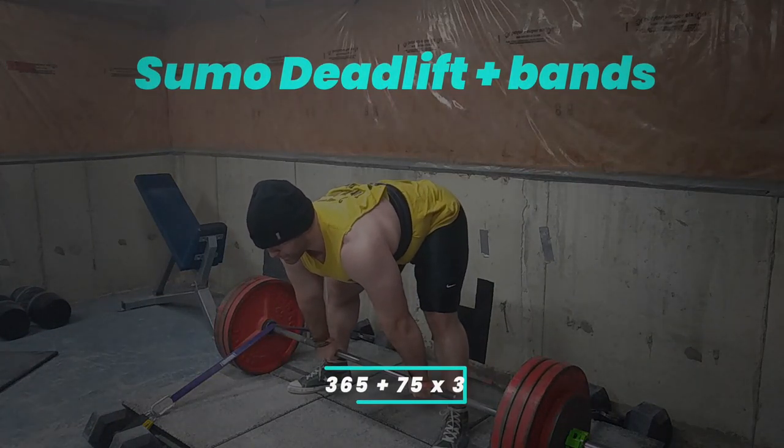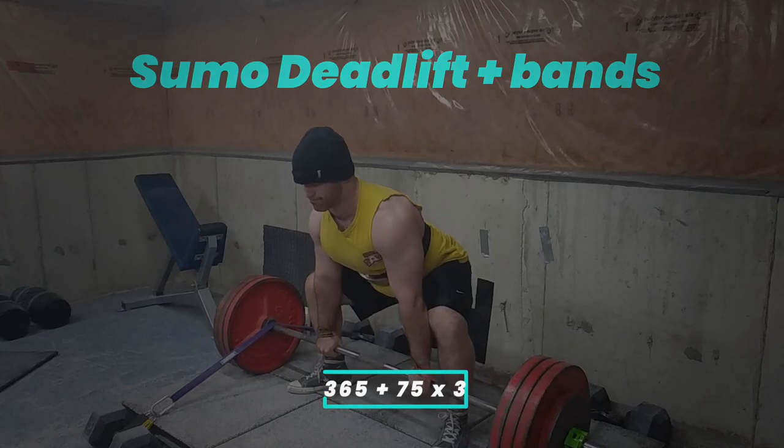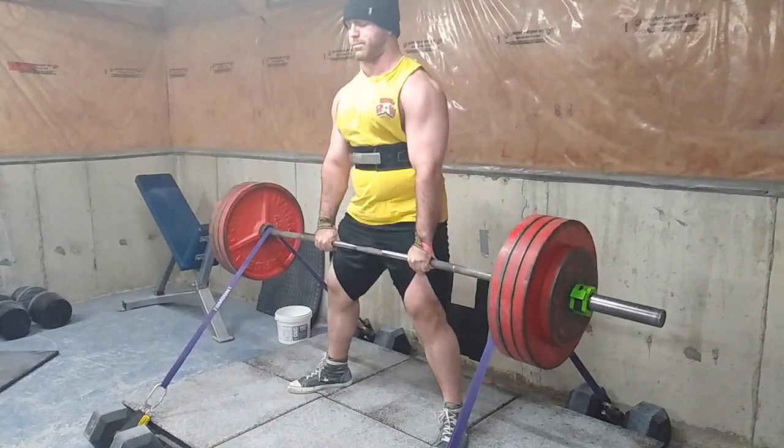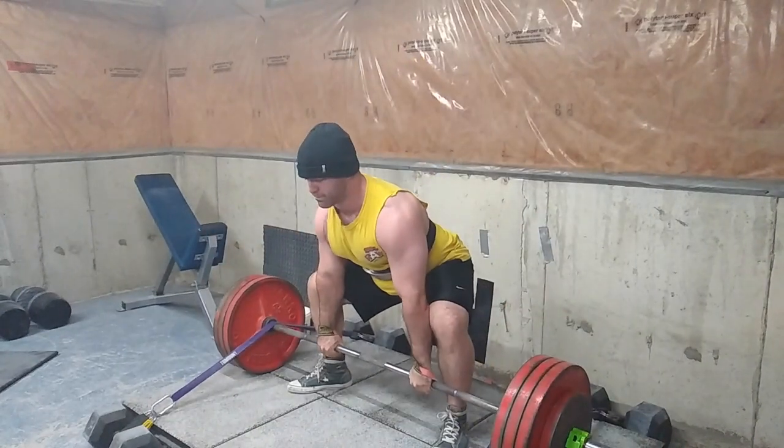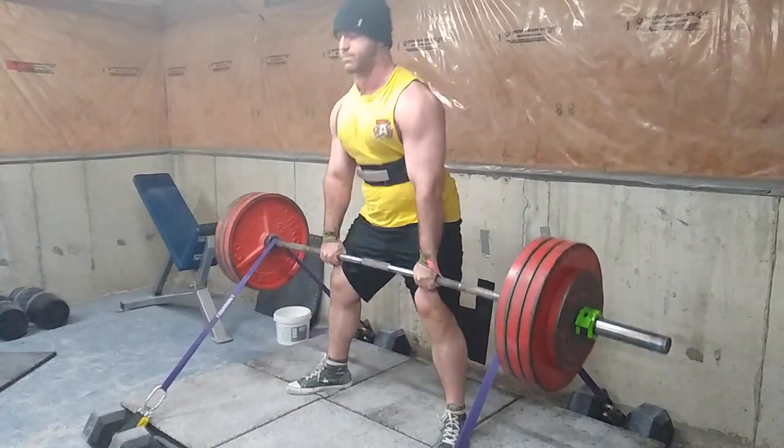All right, what's up everyone, welcome to another episode of the Strength Classroom. Today I'm showing you my maximum effort lower body workout, and I decided to go along with a cycle I have going — sumo deadlifts with bands.